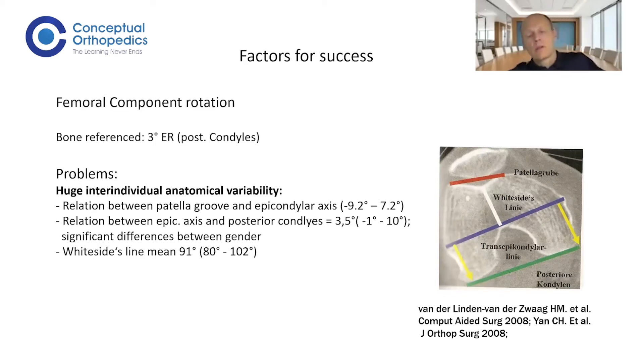The most critical factor is femoral component rotation. The majority of surgeons place every femoral component in three degrees of external rotation, which is correct if you look at the mean, but only 40 percent of knees actually have three degrees of external rotation. The relation between the epicondylar axis and the posterior condyle has a mean of three and a half degrees, but there is a range from one degree of internal rotation to ten degrees of external rotation — many knees are in five, six, or seven degrees of external rotation.